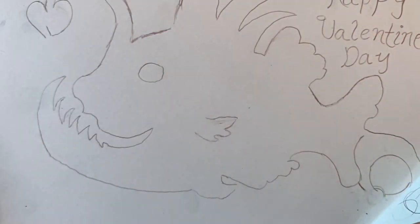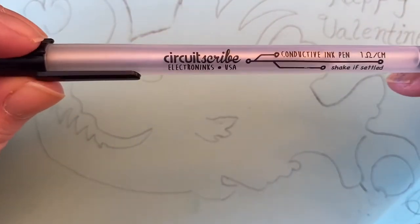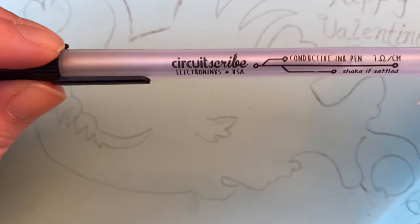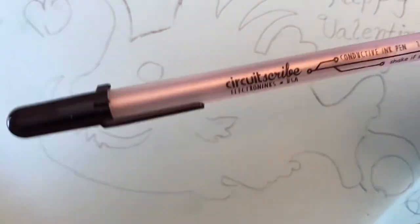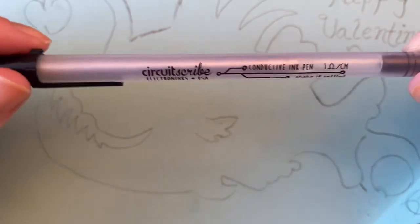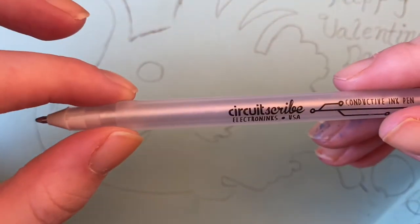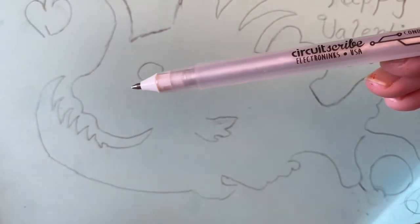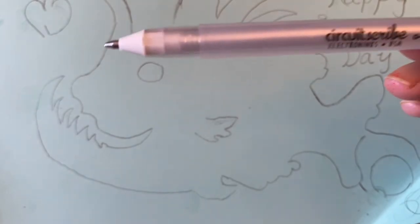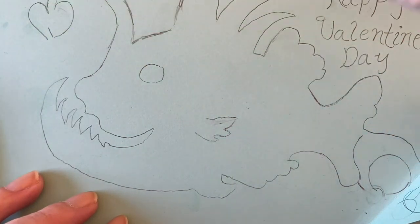The next part is that you're also going to get a Circuit Scribe pen in all of the kits. This is actually conductive ink, which is really cool. Typically you get things like conductive tape, but there are so many different forms of making circuits that I thought it would be really cool to share this with you. What's nice is that the ink is silver. So I'm just going to draw my circuit around first and not connect them, and then I'm probably going to make the lines up here a little bit bigger for the heart.